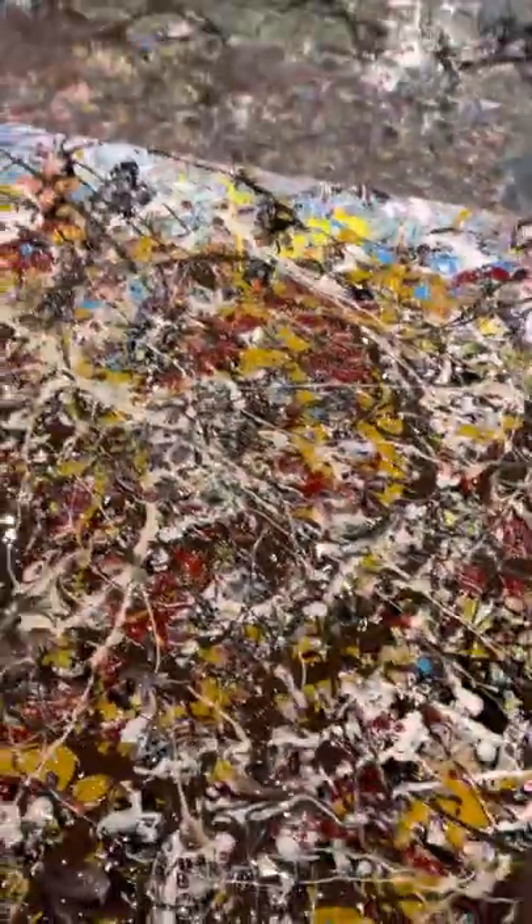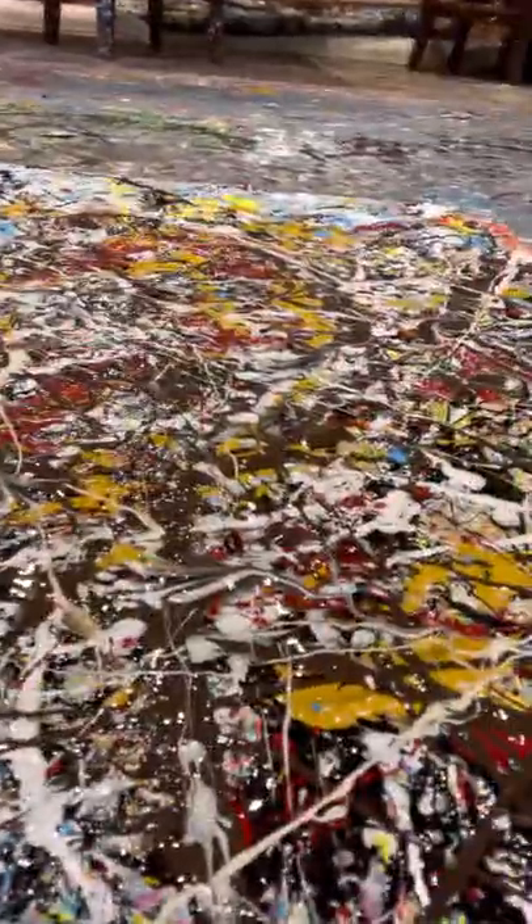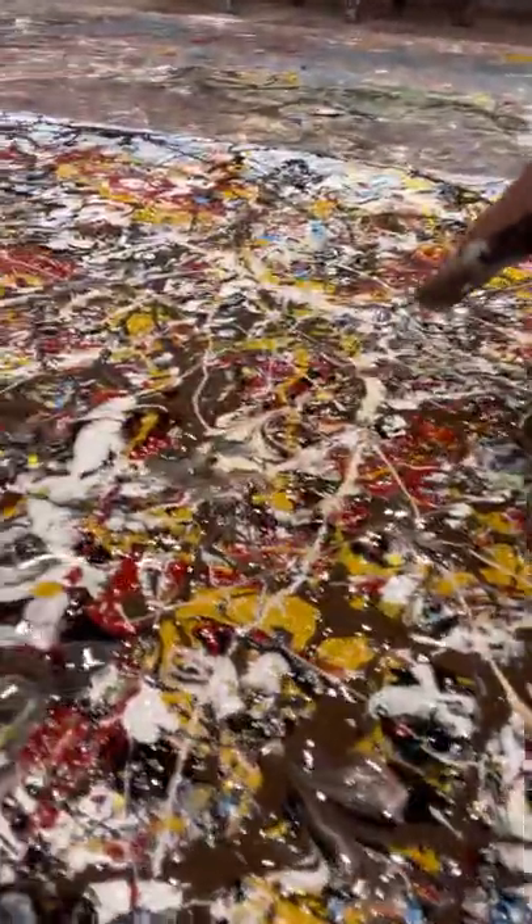And it is heavily textured. Don't quite know if you can tell there, but there's a major texture here. I have got piles and piles of paint. All the crevices.